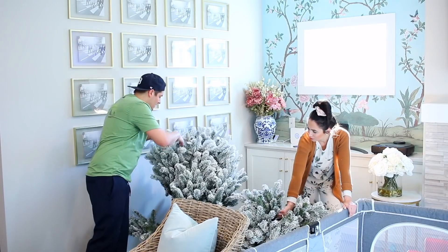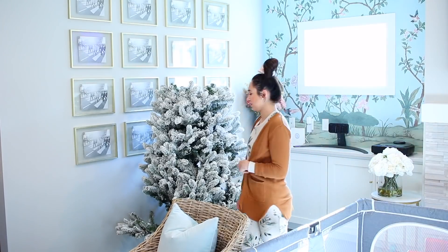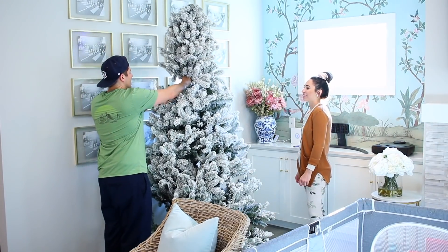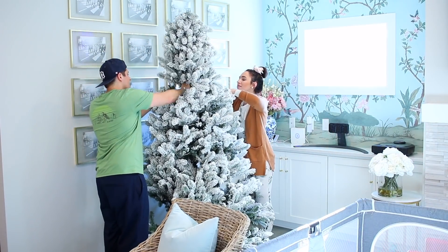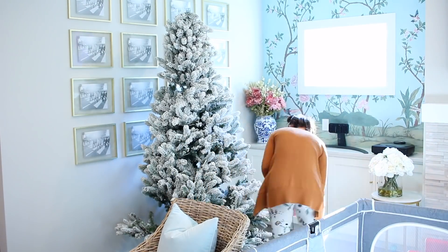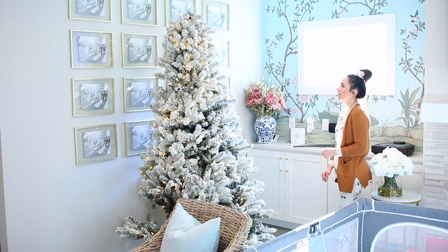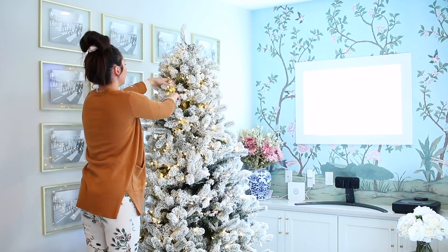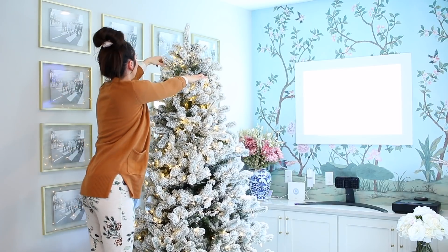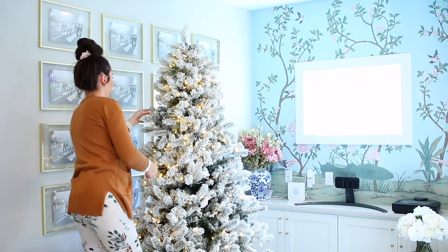There were dishes in the sink, the floors were dirty, but more than anything I just wanted this Christmas tree up so bad — I've been talking about it for weeks. This one's my favorite; it's from King of Christmas because it's only three parts, it's pre-lit, and everything about it is just so easy. You don't have to put the branches on individually — I've had fake trees where you've had to do that.